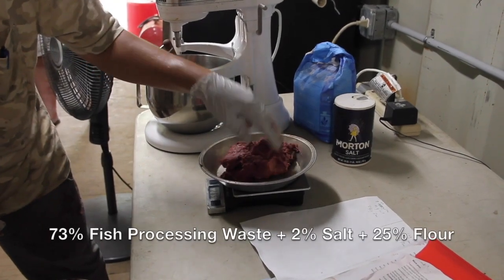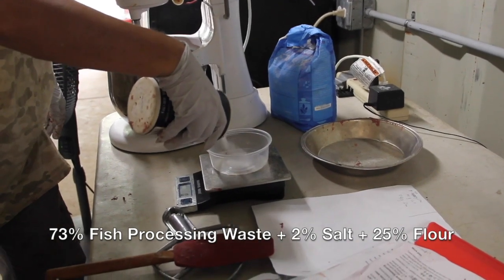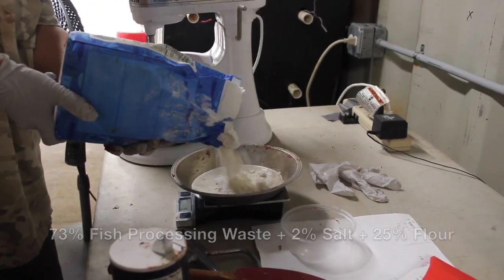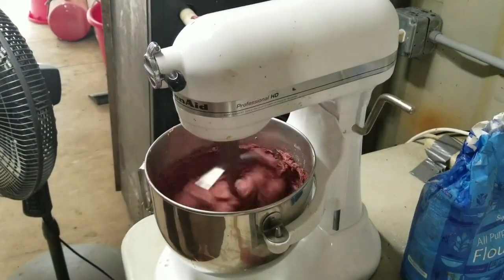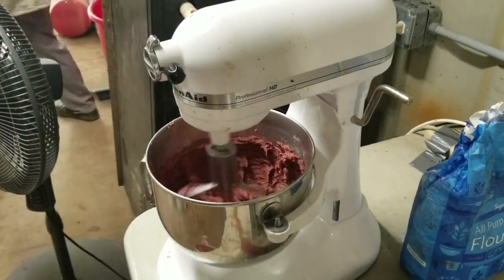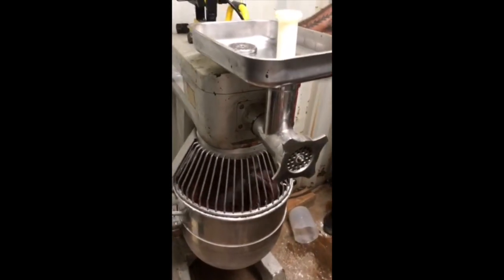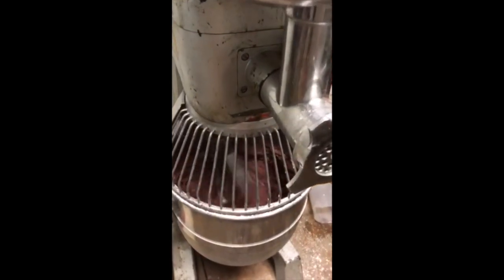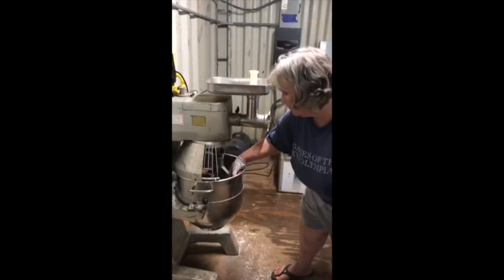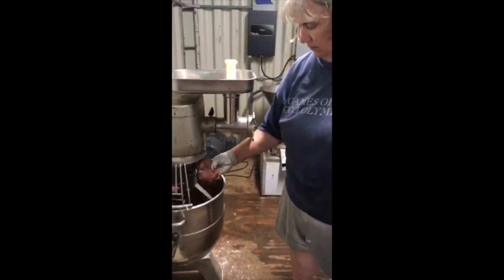Following the formula and the manual, measure out the appropriate amount of fish processing waste, salt, and starch such as flour, and mix vigorously together for about 20 minutes to form a fish paste. Small batches of feed can be made using a 5-quart stand mixer, while larger batches can be made in a 30-quart or other large mixer. Once the paste is formed, use one of several simple methods to make feed.